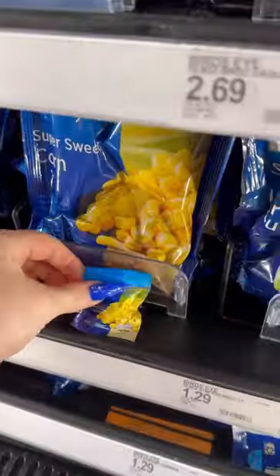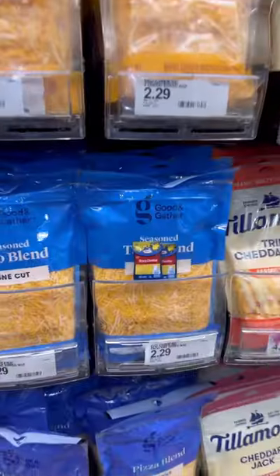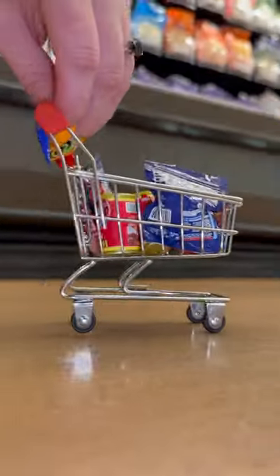Then we're going to grab some corn and lastly some cheese. Put it in the crock pot on high for six hours.